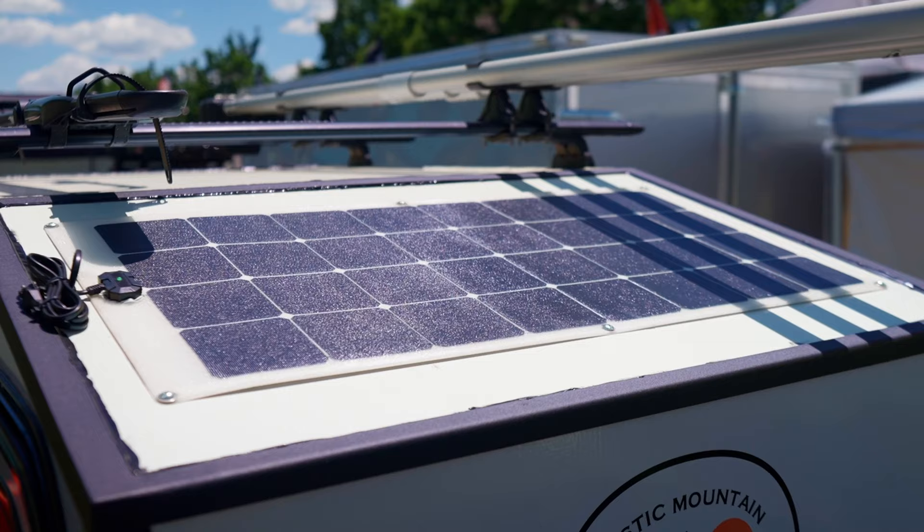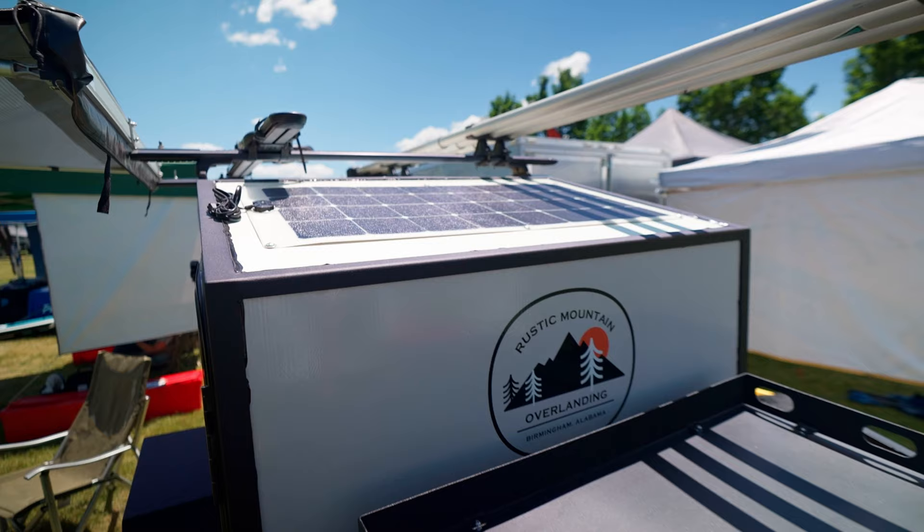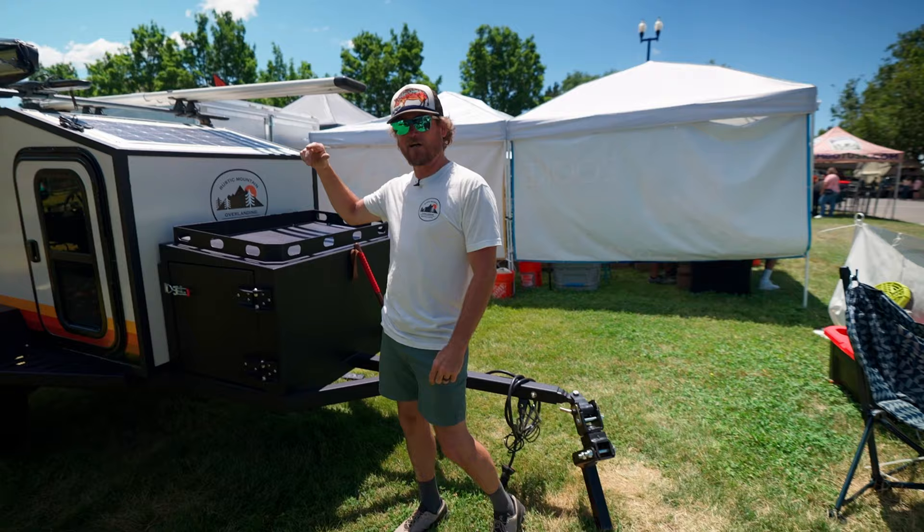We're running 175 watt solar on the top, which runs down into a 200 amp hour battery. We also have the Redarc battery charger off your 7-pin — so you plug it into your truck as you're driving down the road and you're charging your battery. When you get off grid, you can hook into your solar and run everything through there.